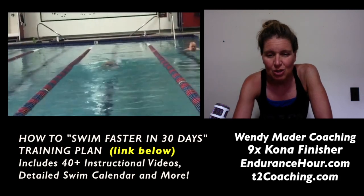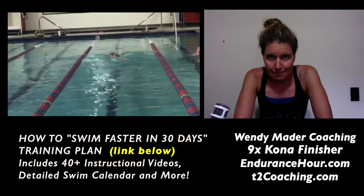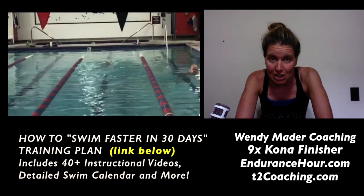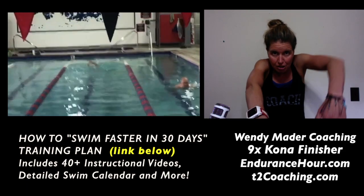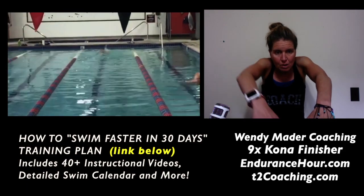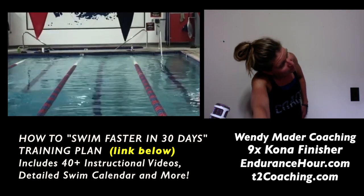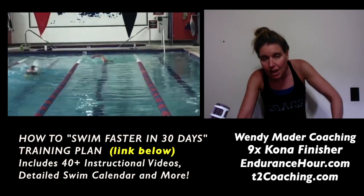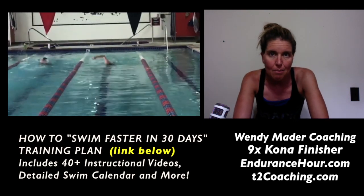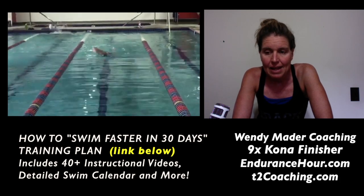The key drills for you: I would have you do some catch-up drill. Catch-up drill will allow you to focus on the catch part of your stroke, and it'll also allow you to keep this arm extended out in front of you while you're breathing instead of dropping your arm while you breathe. Another drill is double pump, which will also help you with body balance.